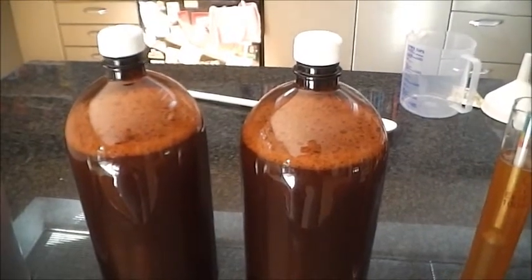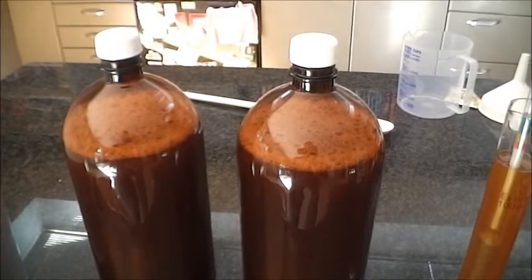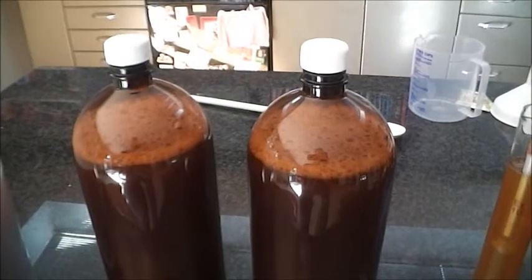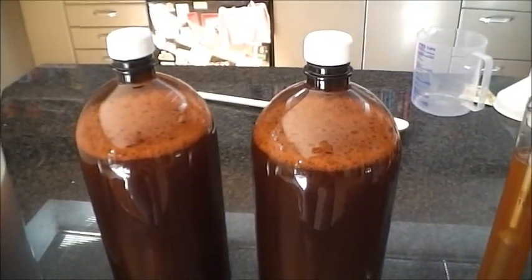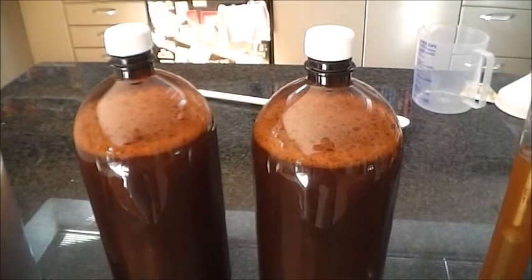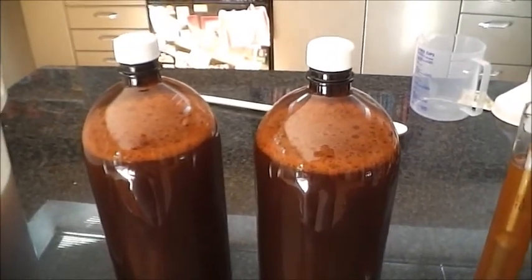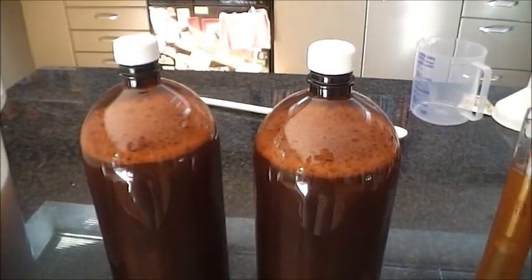After three to four days — yeast needs oxygen in the first phase to multiply — it then goes into an anaerobic state where it doesn't need oxygen to produce alcohol and create CO2 gas. So I'll leave the lids on loosely for probably four days and then tighten them down on the fourth day.